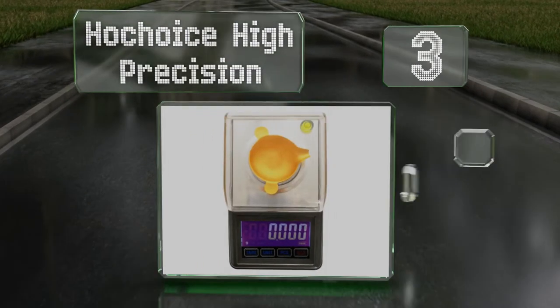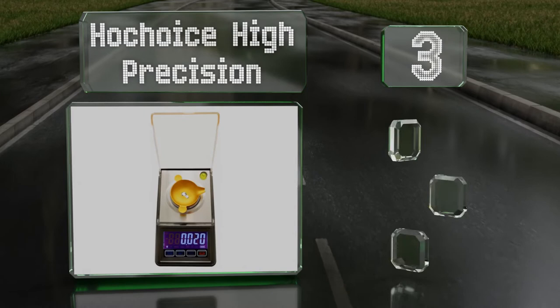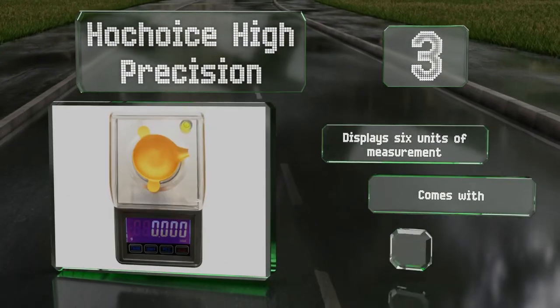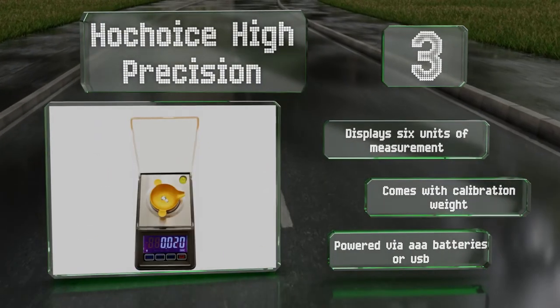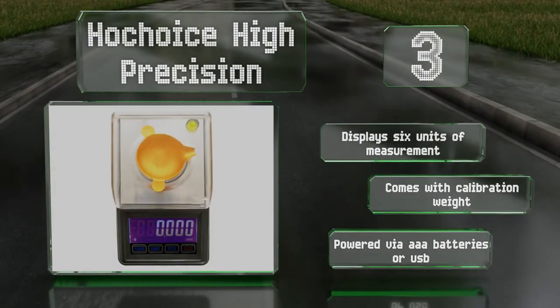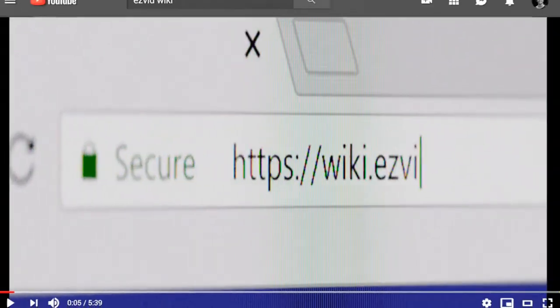Nearing the top of our list at number three, for extreme accuracy consider the Ho Choice High Precision, which boasts a three decimal place readout and features a built-in bubble level that lets you know if it's sitting flat. Models with 20, 30, and 50-gram maximum capacities are available. It can display six units of measurement, comes with a calibration weight, and is powered via triple-A batteries or USB.